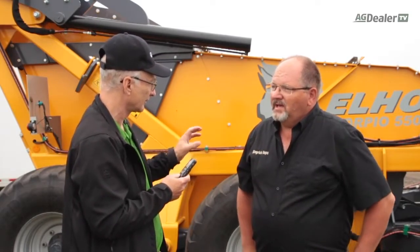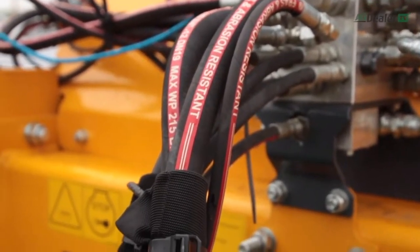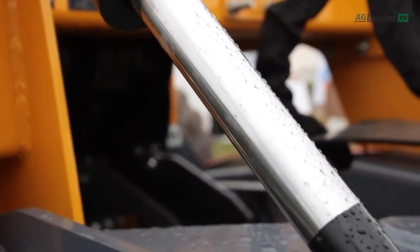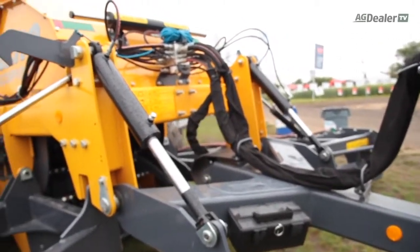Now, you're telling me the hydraulic system on this machine is fairly advanced. Just tell me how it compensates for avoiding damage. Well, what we have is a totally hydraulic system, so we have no PTO shafts, no slip clutches, no chains, belts, or shear pins — that type of thing. Everything's protected by relief valve.